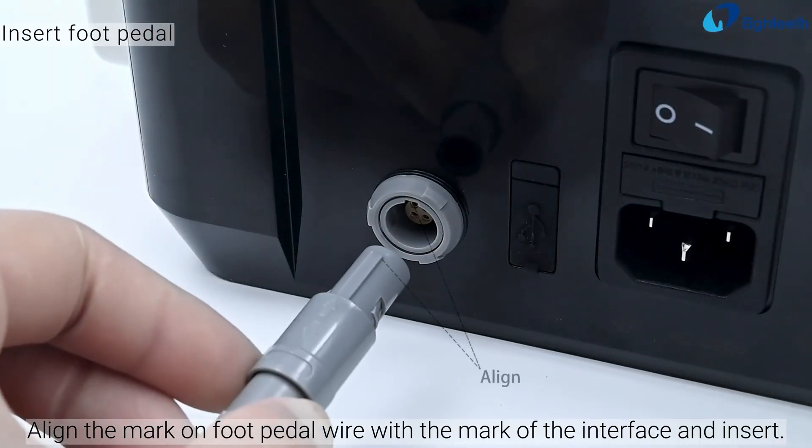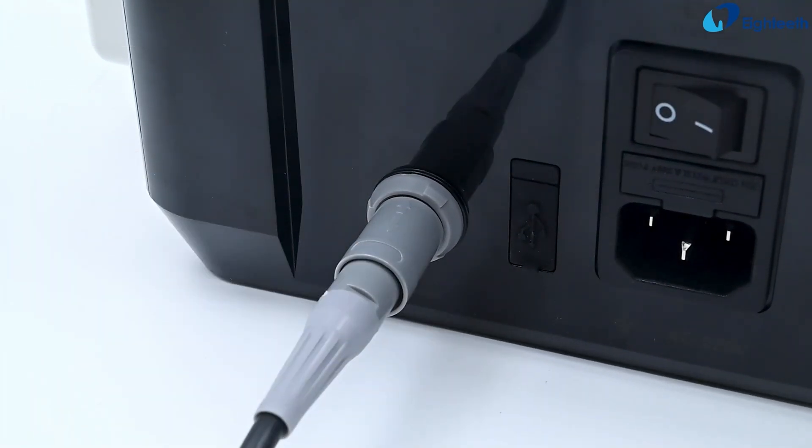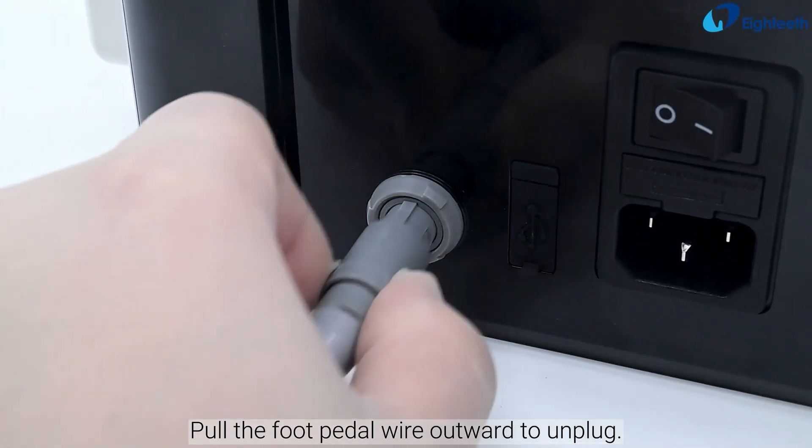Align the mark on the foot pedal wire with the mark of the interface and insert. Pull the foot pedal wire outward to unplug.